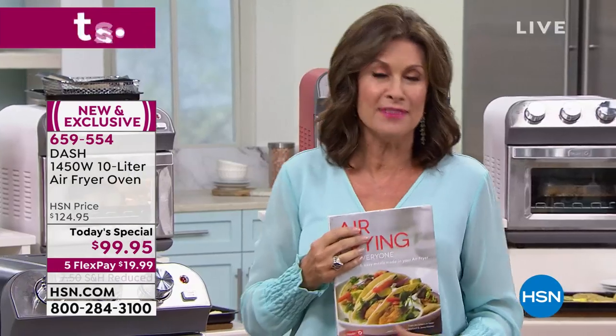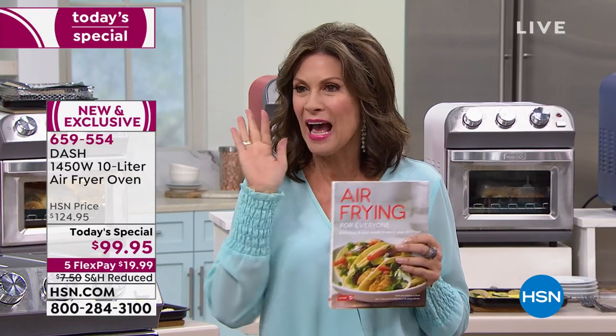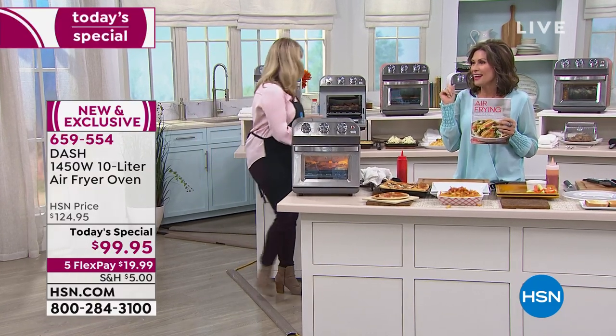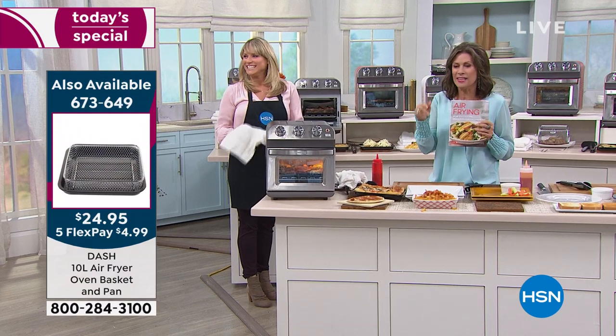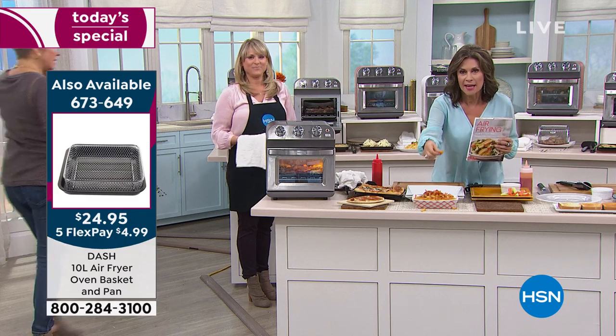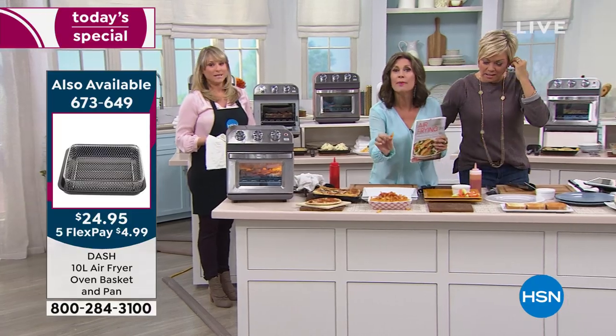Don't forget about the cookbook. We also have a pizza stone available — perfect for tailgating, an RV, or a boat. Cali and I are trying to figure out what color to get — the aqua is pretty. Here's what I love: I can sit here and munch on these fries and the only calories are the natural calories in the potato itself — it actually becomes a healthy option.